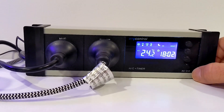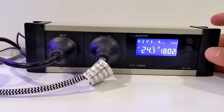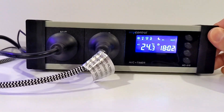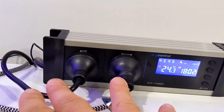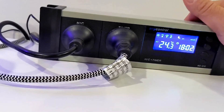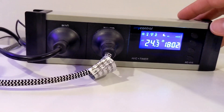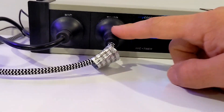This device is called the Inkbird AC-212. It's cheaper than a lot of other alternatives — I found it for $28 Australian at a local store, and they have it online too. What you can see here is two things plugged into it: one is your source for heating or cooling (one or the other, it doesn't do both), and another one is something for a timer control.